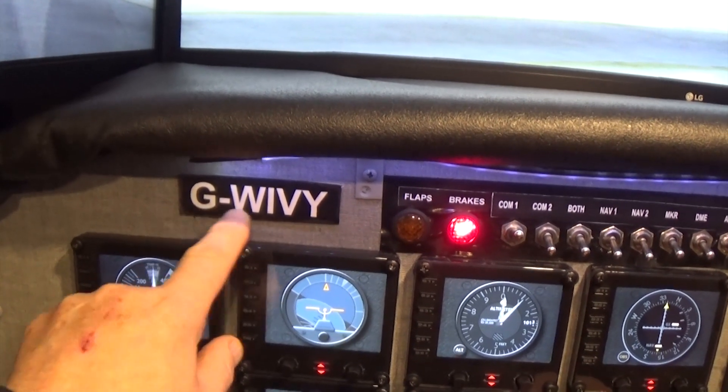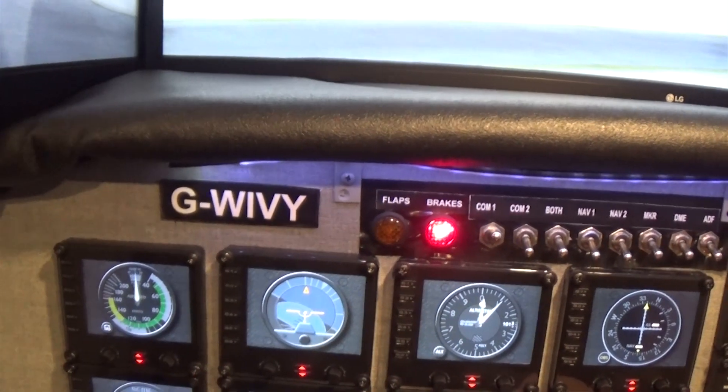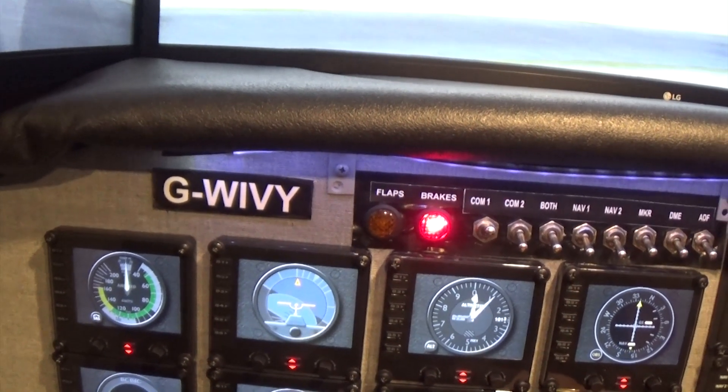So Golf, Whiskey, India, Victor, Yankee. That's the registration of the aircraft you're flying at the moment.